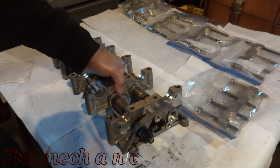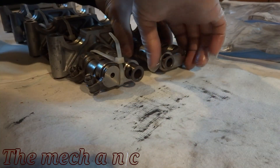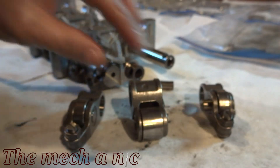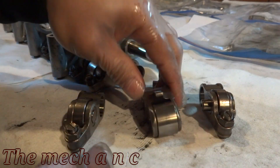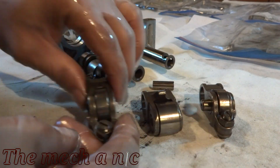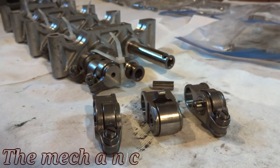The best advice I could give you on this part right here is to pay careful attention to where everything goes and how everything comes apart. If you have to take pictures or video, you just want to make sure you remember how it goes back together. Here I'm checking out the rollers — there is a little bit of grit in them, but it's not too bad. The good thing is I don't see any flat spots or any type of pitting, so that's a really good sign.